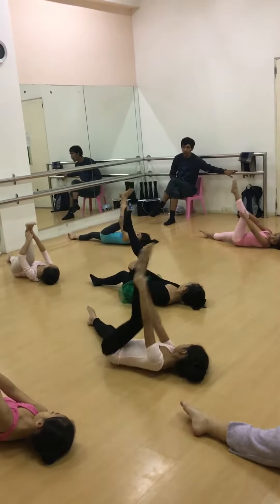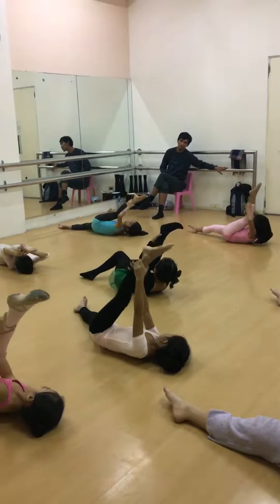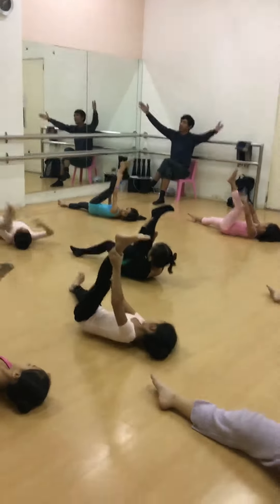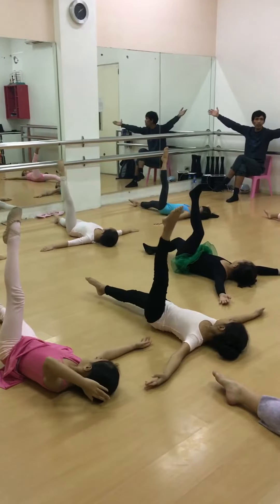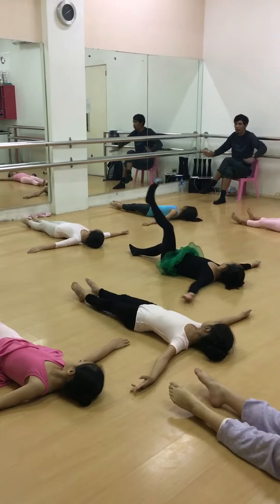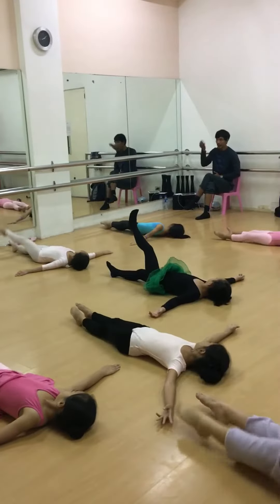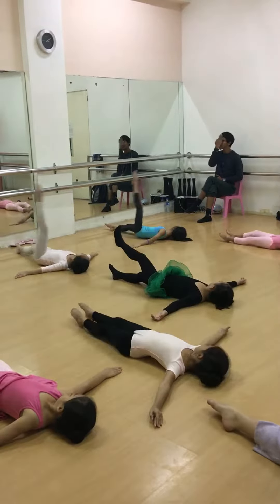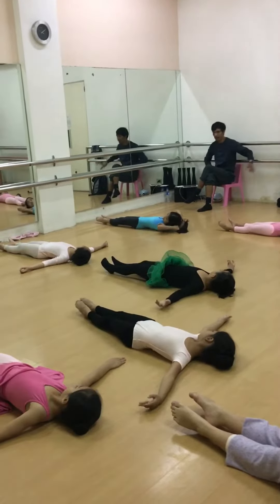Put your legs close to your face. Now release the leg. Continue to the next one and slowly. Kick 4, 1, 2. Right leg go.